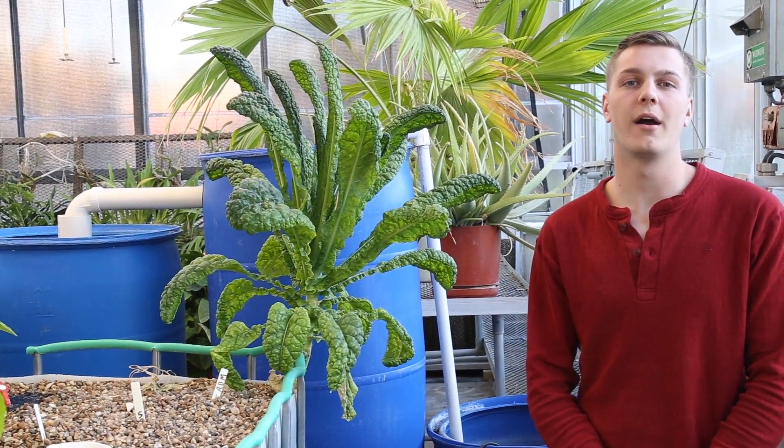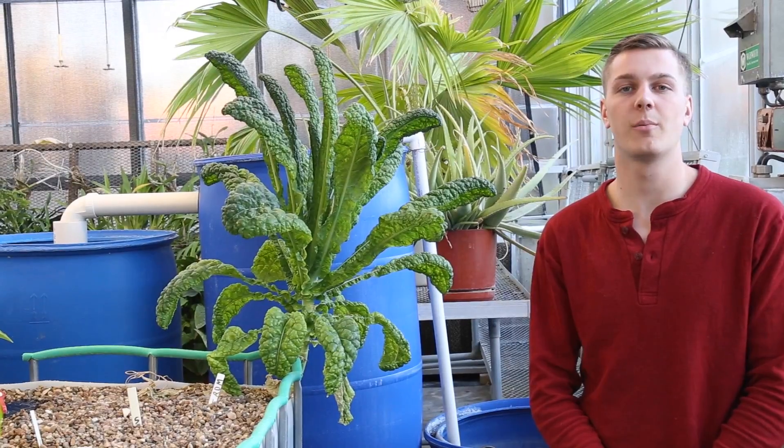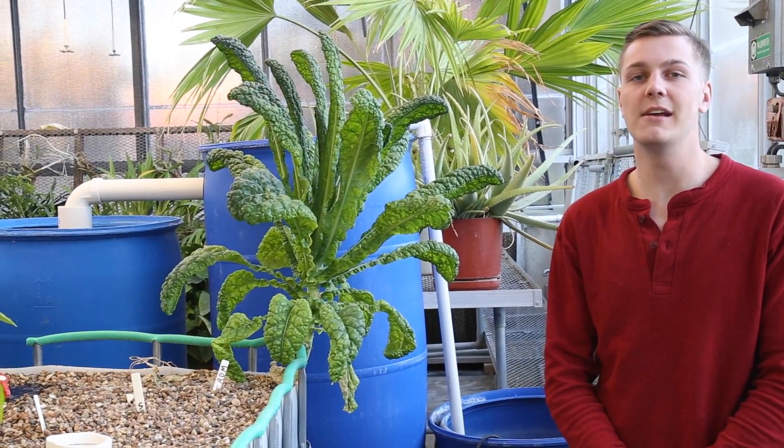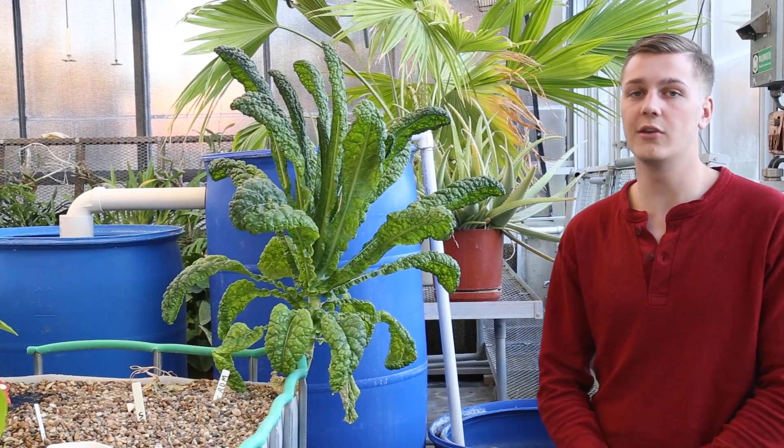Hi there and welcome to our aquaponics system here at Pennsylvania College. My name is Brian Richardson and I'm part of the aquaponics team. I'd like to today walk you through our system and show you all the different components, what they do and where they come from.